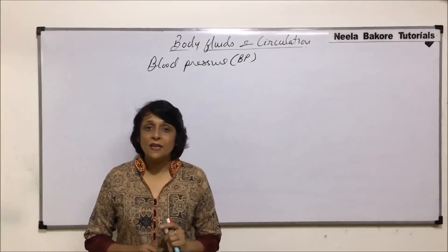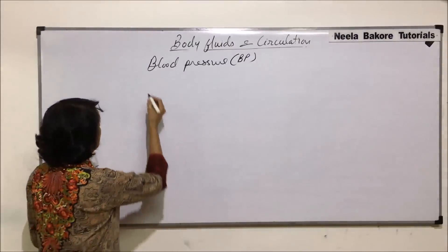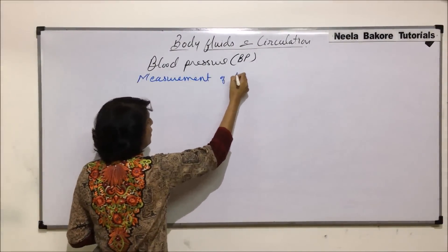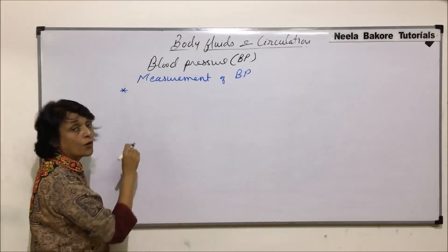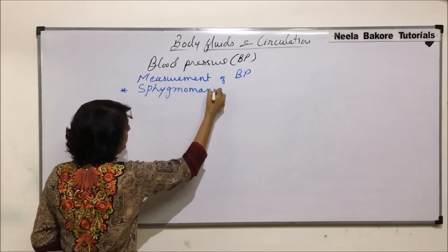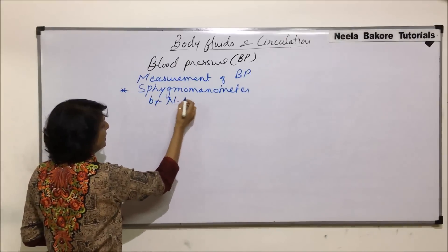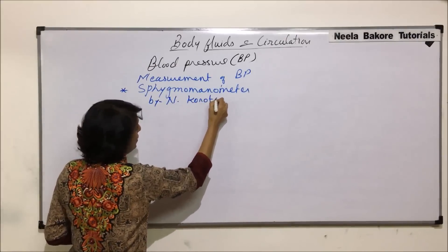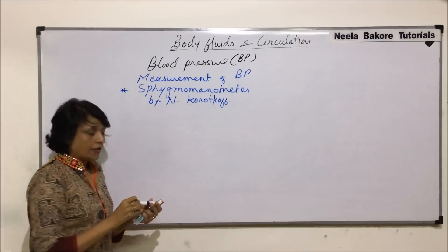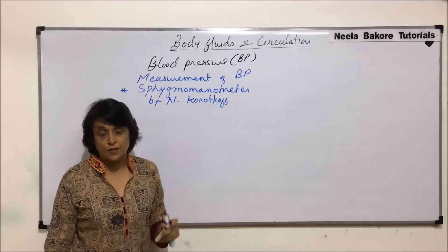Let us now talk about the measurement of blood pressure using Korotkoff's sphygmomanometer. This is the measurement of blood pressure, and the instrument we are talking about is the sphygmomanometer, which was developed by Nikolai Korotkoff. Before we actually take the procedure, we need to know what exactly are the parts of this instrument.